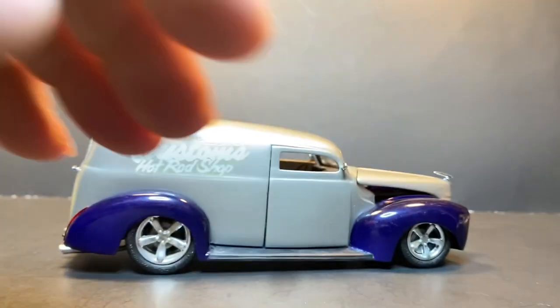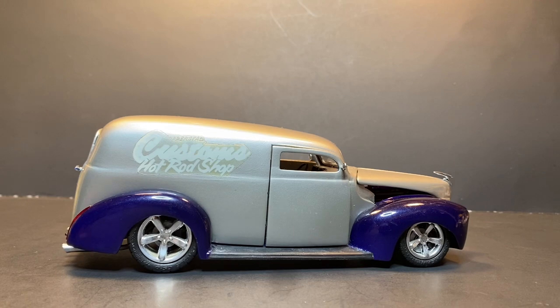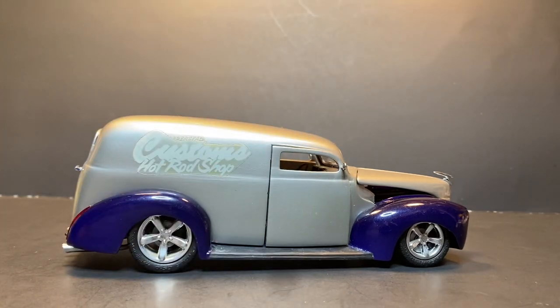They call it a gentleman's top, a gentleman's chop, because it looks like the old guys back in the '40s when they used to wear brimmed hats — they always tipped them down low when they nodded to somebody. It was kind of that gentlemanly nod, to tip your head and pull your hat down a little bit. That's kind of how that chop got its name.